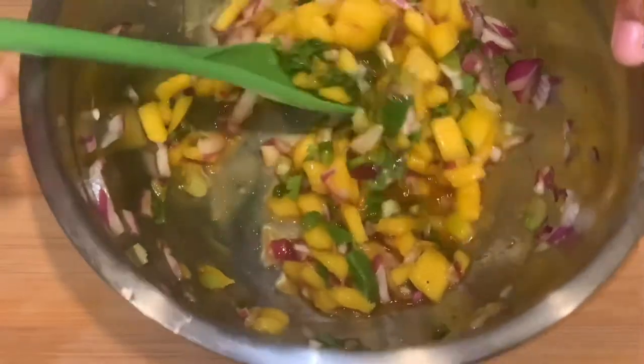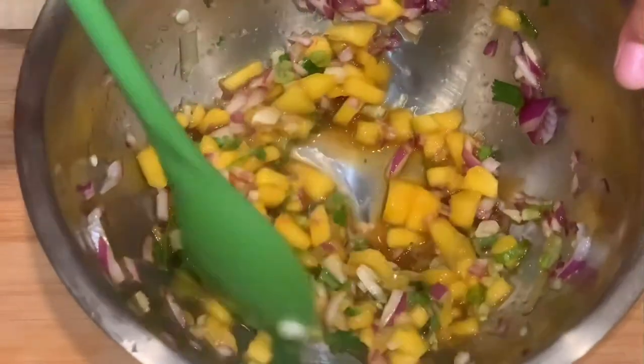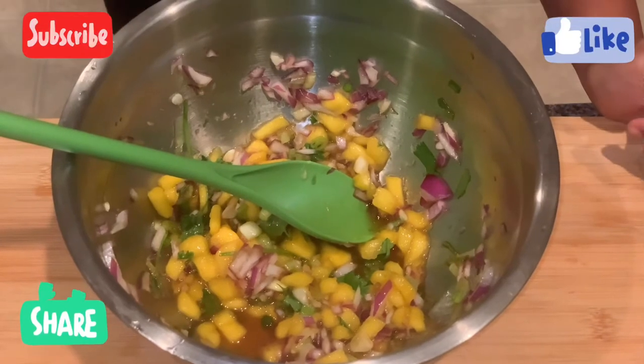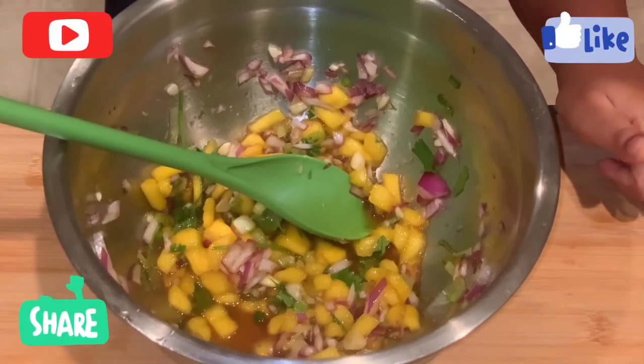Okay guys, there you have it — it's looking good. We're just going to go ahead and add everything to the plate and start eating. Don't forget to like, subscribe, share, and comment, and hit the bell so you'll be notified every time we make a new video.